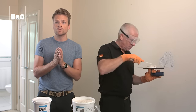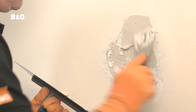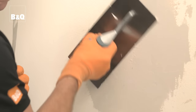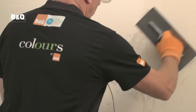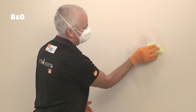Apply the skim directly to the wall using a flat plastering trowel and a scraper. Allow some time for the plaster to begin to set. The length of time needed will vary according to the room's temperature and humidity. Once the plaster has begun to set, wet the flat plastering trowel and use it to smooth the plaster. When it's dry, lightly rub over the surface using medium grade sandpaper and wipe over the sanded surface with a damp cloth.